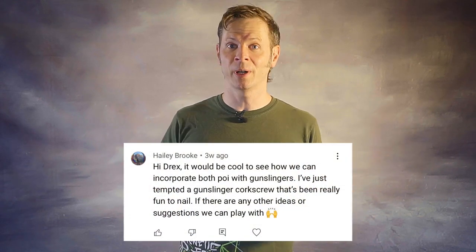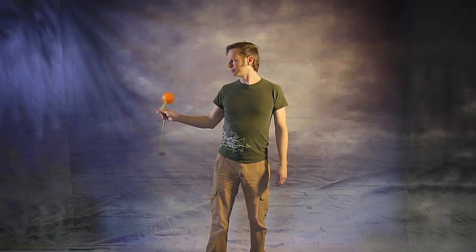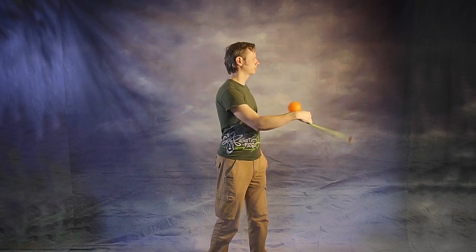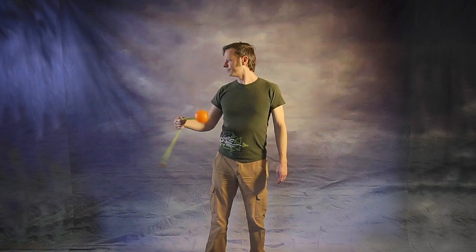This video comes as a request from Haley Brooke, who after my first video on poi gunslingers asked me for more of them — specifically what can be done with both hands at the same time using gunslingers. Gunslingers, of course, are just the act of shifting the grip of your poi so that you're manipulating both ends of it from the midpoint of the tether. You can do this both with evenly weighted as well as off-weighted poi, and for my money it creates some of the coolest poi effects out there right now.